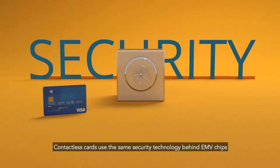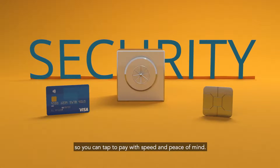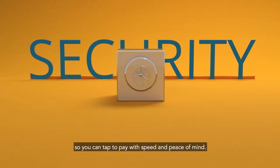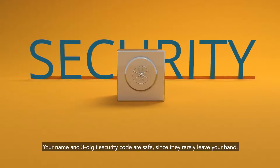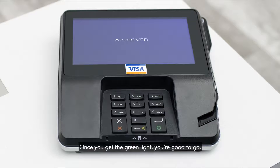Contactless cards use the same security technology behind EMV chips, so you can tap to pay with speed and peace of mind. Your name and 3-digit security code are safe since they rarely leave your hand. Once you get the green light, you're good to go.